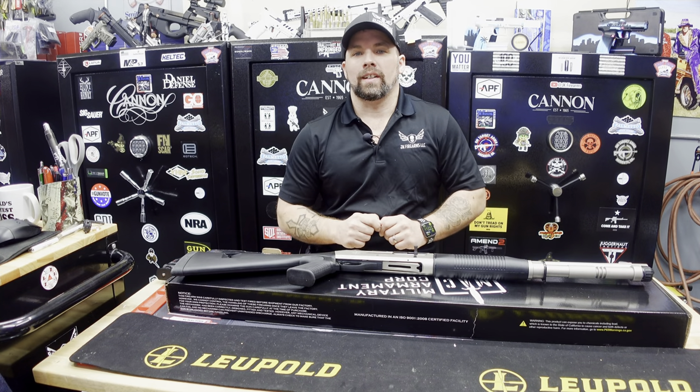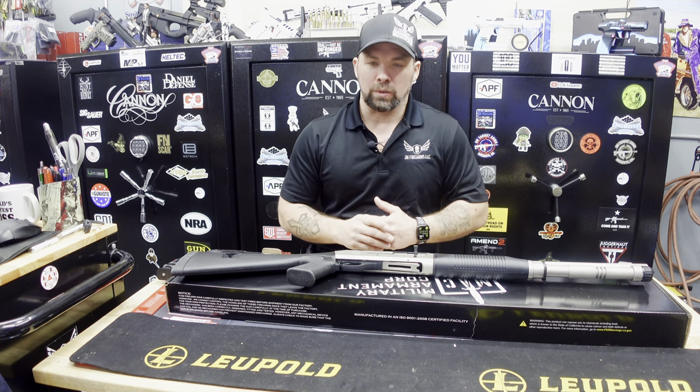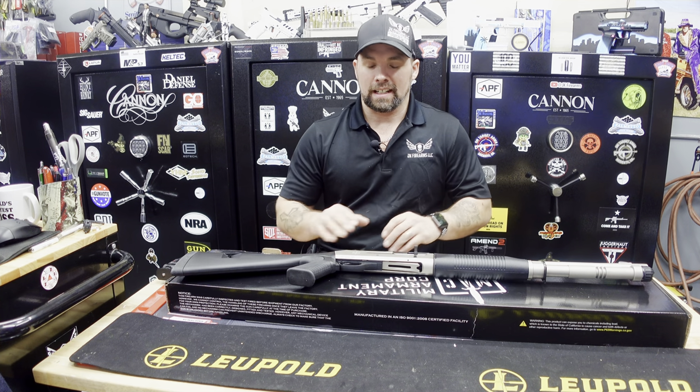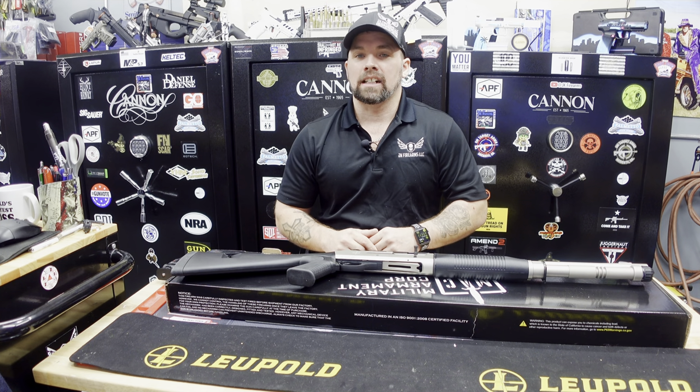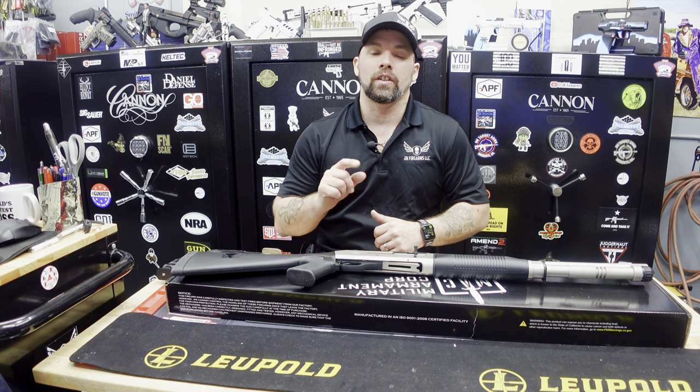Hey JK Farms Nation, thanks for joining us. I am Jay with JK Firearms here bringing you another product review, a tabletop review of a product we just got into stock. Very excited to talk about this guy, but before we do, as always, we want to thank all of our followers and subscribers on our social media accounts — we couldn't do it without you.